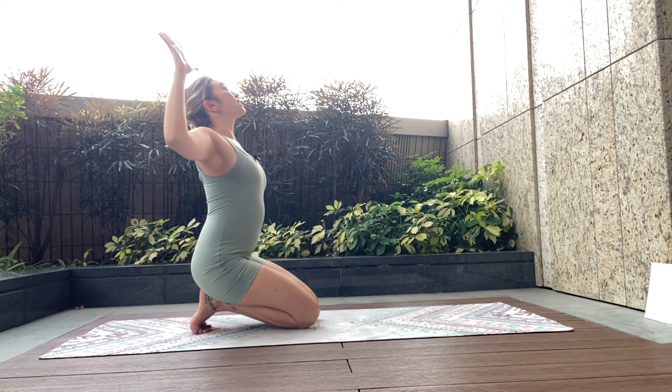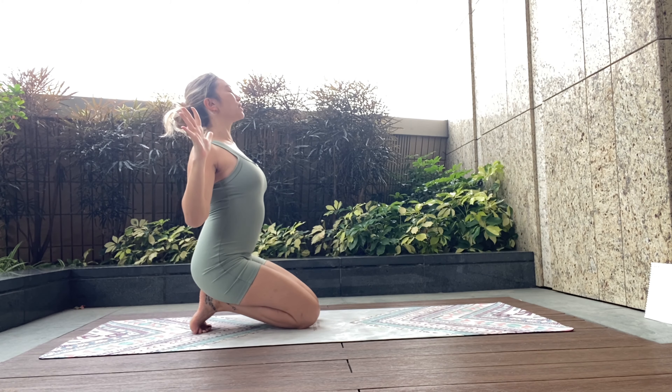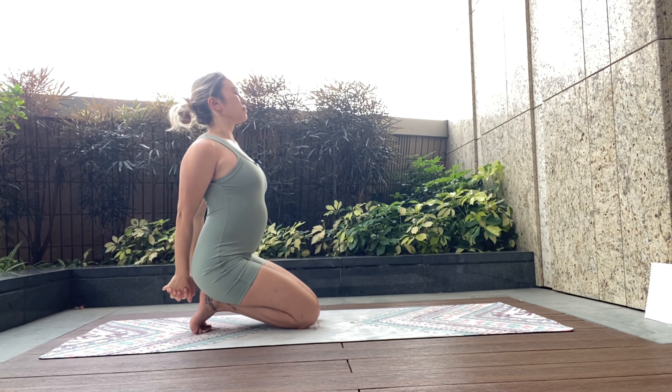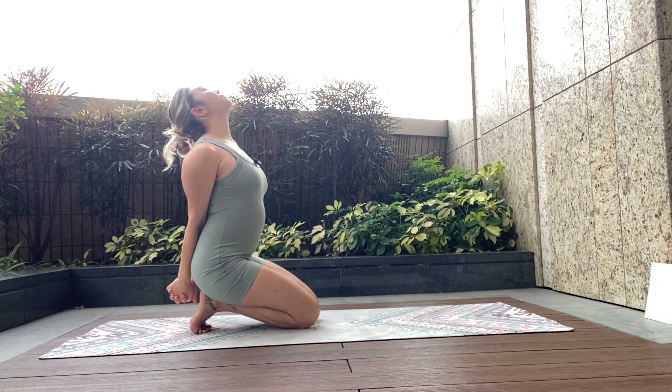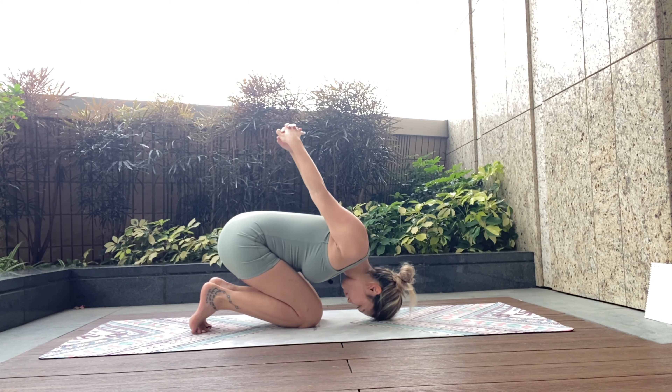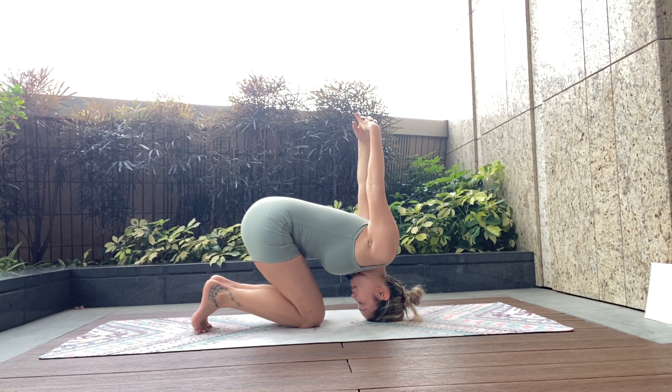Exhale, cactus with the arms. Squeeze the elbows into the side of the body. Interlock behind you. Inhale, reach up, look up. Exhale, tuck and round. Holding forwards, top of the head on the mat.